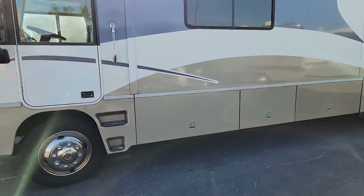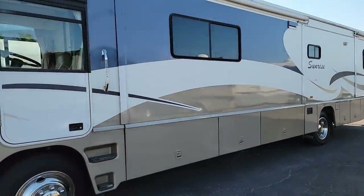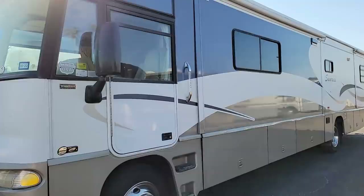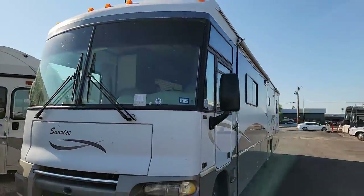Good morning guys. We're back here at Cassone's RV and big surprise, we got a roof to do. There's a 2005 Sunrise Itasca, which of course is a Winnebago. This is a viewer who contacted me about a roof issue they were having. We'll pull into a bay and see about getting on the roof to see what's going on.